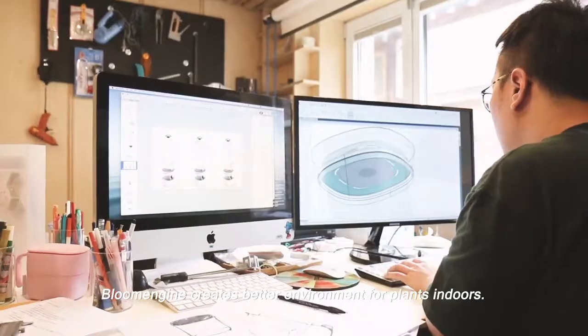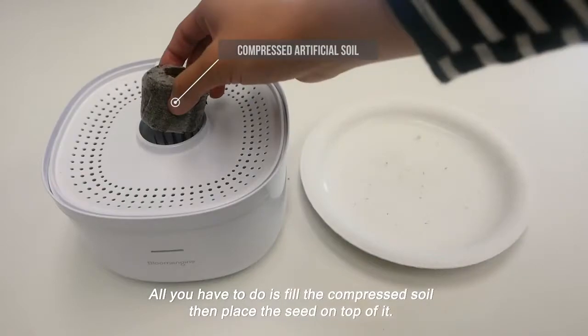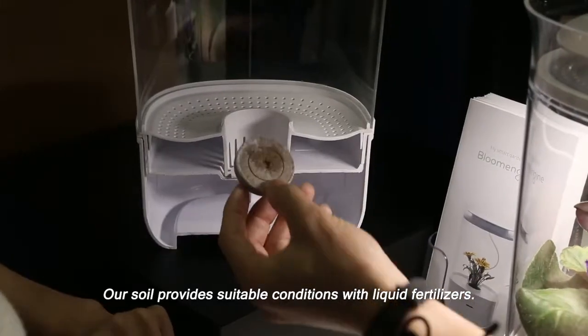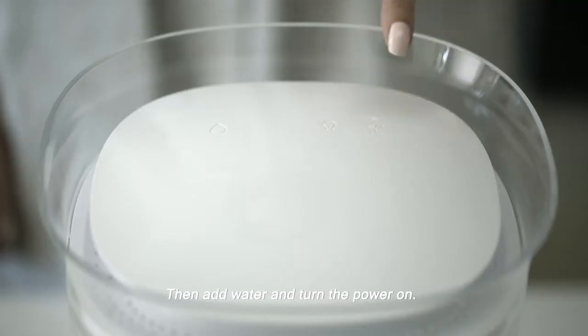Bloom Engine creates a better environment for plants indoors. All you have to do is fill the compressed soil then place the seed on top of it. Our soil provides suitable conditions with liquid fertilizers. Then add water and turn the power on.